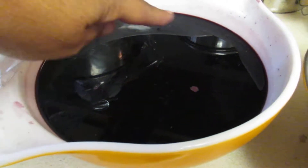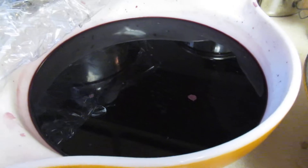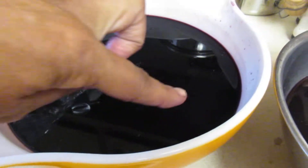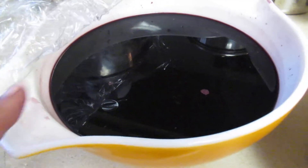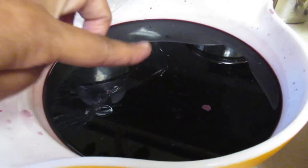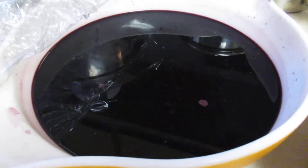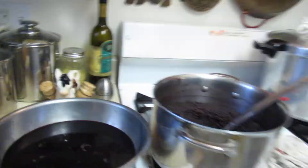I had them setting up overnight on the counter. My place is pretty cool, so in the morning there was a very thin layer of residue. I thought it was sulfites, but it was actually yeast — the yeast that was on the berry. Let me see if I can get some to show you.